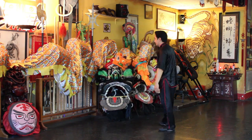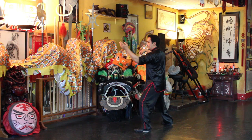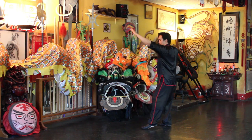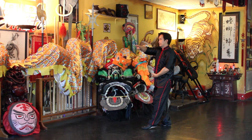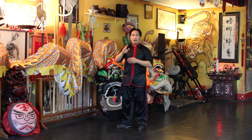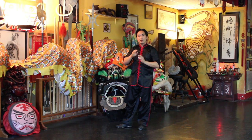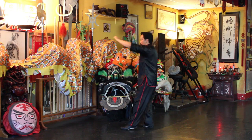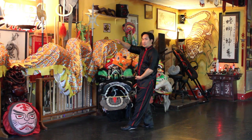I'll face this way so you can see how the synchronization of both hands simultaneously.